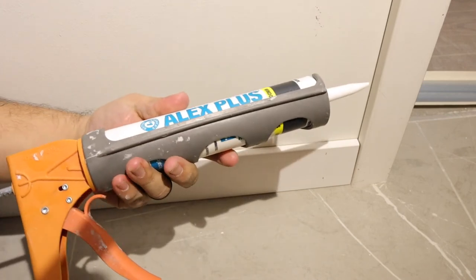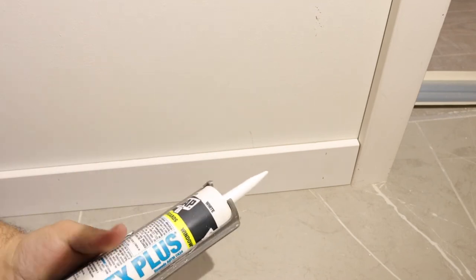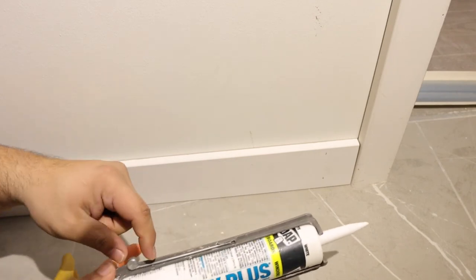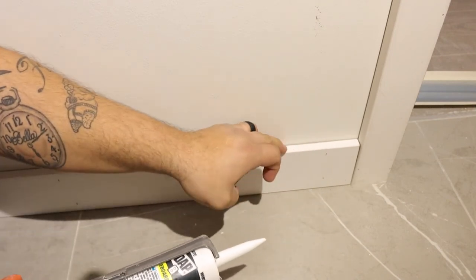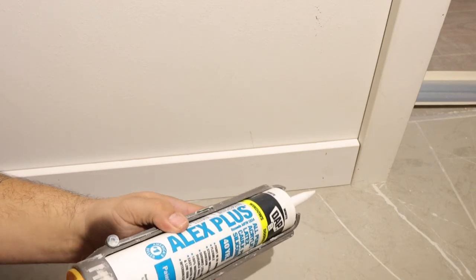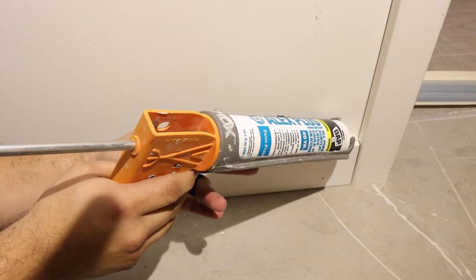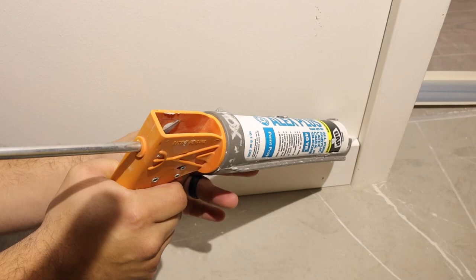Now we're going to put it in our caulking gun. For the demonstration part of this video, I'm going to go ahead and use the dripless gun. With these, you typically do not have to poke it — you have a little metal poker on your caulking gun but we don't have to use that on this. For our gap back here, it's probably a good sixteenth-inch gap. Now that it's clean, we're going to start all the way over here. A lot of people start in the corner and then you get that nasty little buildup — we're not going to start in the corner. We're going to start about an eighth of an inch away from the corner.